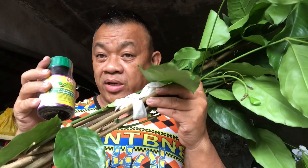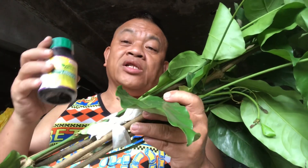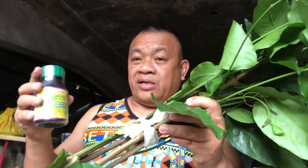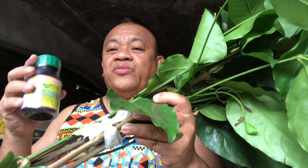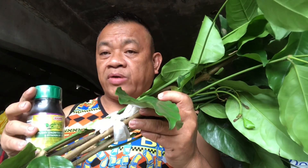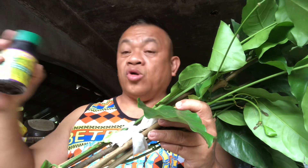After some time the cuttings will be rooted and grow leaves. It will take weeks, and I'm probably no longer here since I'm on vacation. So in this video I will document how I propagate this bago tree on potting soil with the aid of a growth hormone.